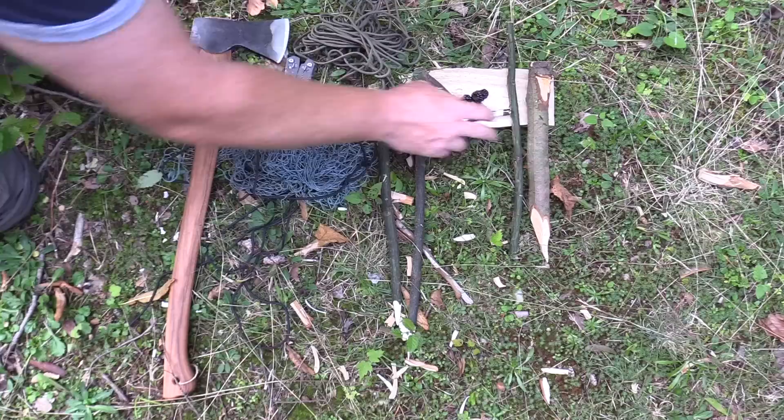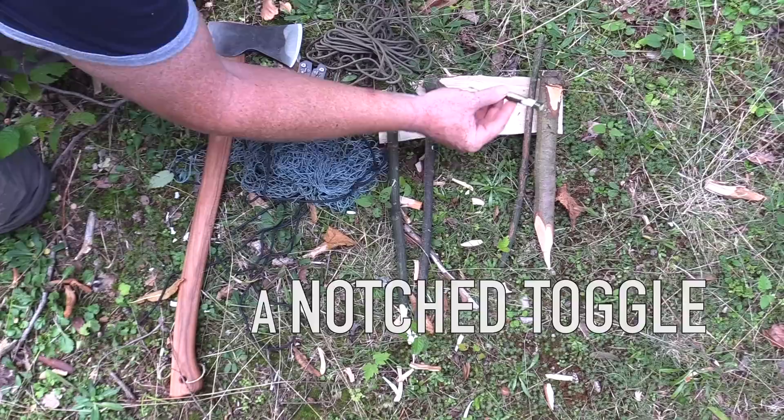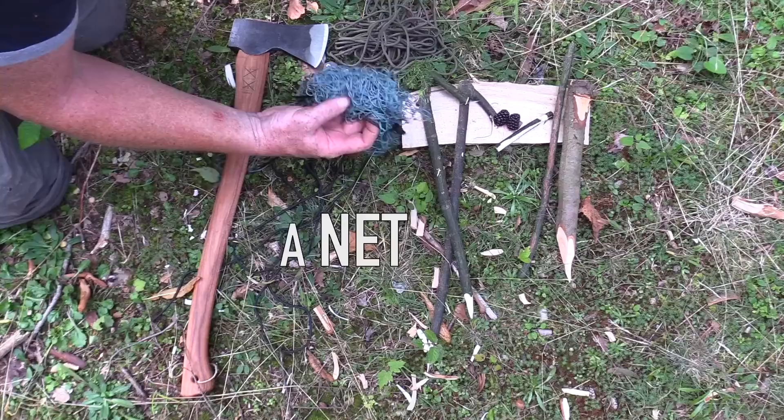Particularly for live catching game birds like grouse or ptarmigan. First you're going to need a stake sharpened at one end with a groove, a stick about a foot long, a notched toggle, some bait, two forked sticks sharpened at one end, a net, some cordage, a multi-tool axe, and a trigger board.